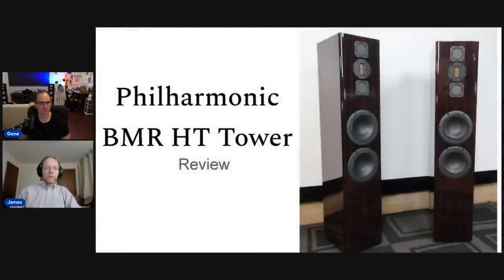I wanted you to give us a rundown of the speaker, the design aspects, and the measurements. If you want to read how James described the sound of these speakers, I'll link up the review — it's on AudioHawks.com, on the home page right now. Reading gives you so many of the little nuances you may not get in a live stream discussion. James, I'm going to put up the PowerPoint presentation and have you lead through it. The Philharmonic BMR HT Tower — we published this review last week.